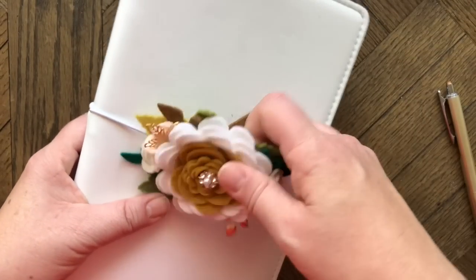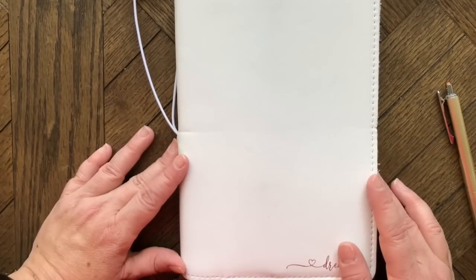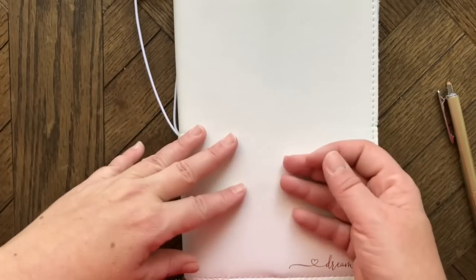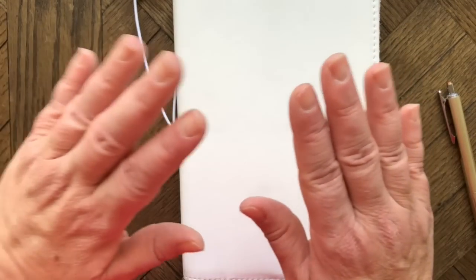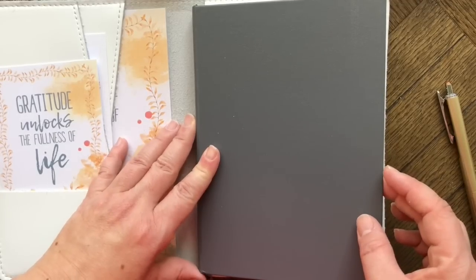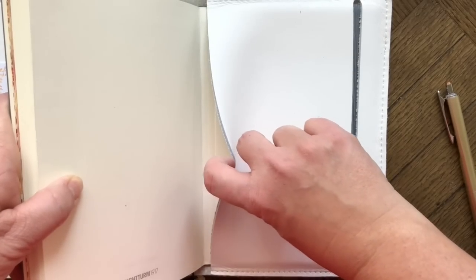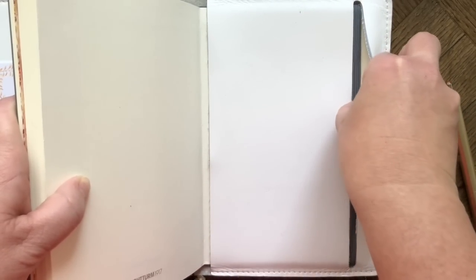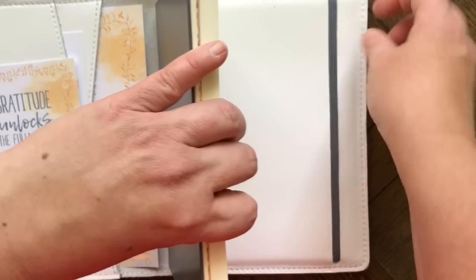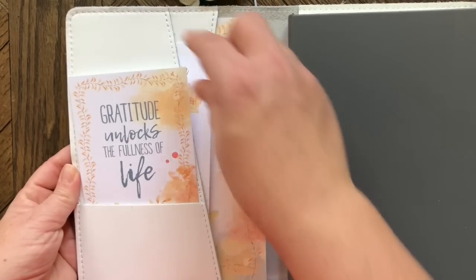I had that planner open on my desk but also separate sticky notes everywhere with to-dos, so I decided to have one separate work planner. This is a Leuchtturm 1917 dot grid hardcover notebook — the back cover slips into the back of the Perfect Fit, which has a slit for the elastic. The front cover has pockets where I've placed some Coco Daisy dashboards.